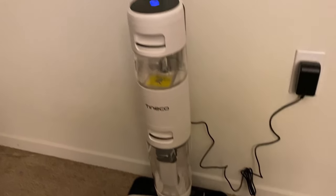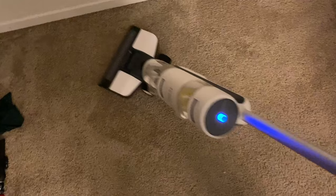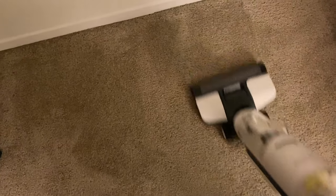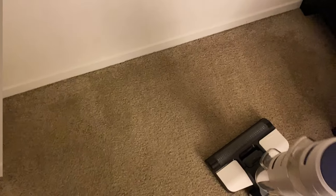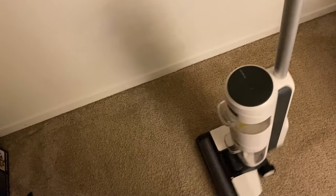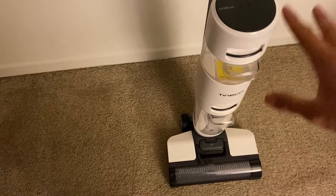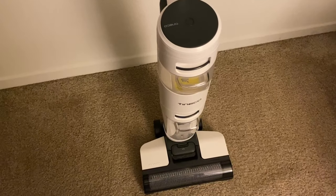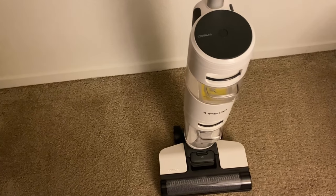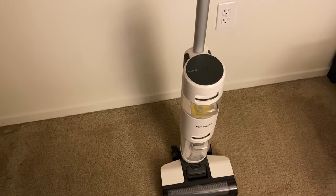I'm going to go ahead and demonstrate this vacuum for you guys. I'm going to press the button to turn it on. And then when I press forward to lock it in, it actually automatically turns off, which is a really nice feature. Overall guys, this is a really solid vacuum as well as a mop. It feels really nice, handles really well, and it really just glides across the carpet from my experience. It does a really good job of cleaning. That being said, that just about wraps up for this video. Thank you guys so much for watching.